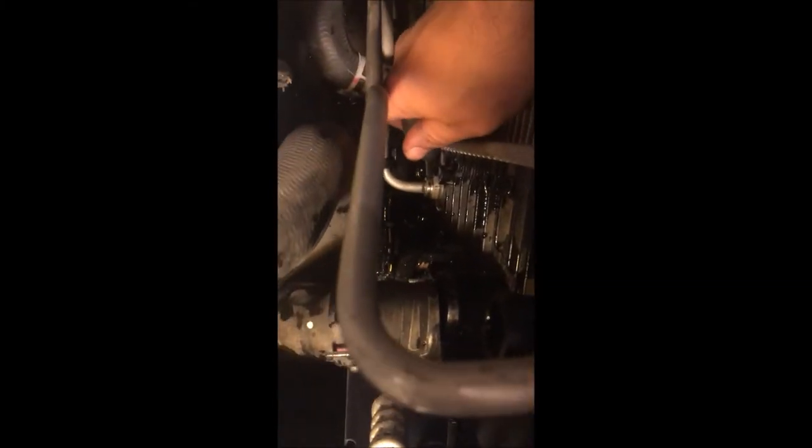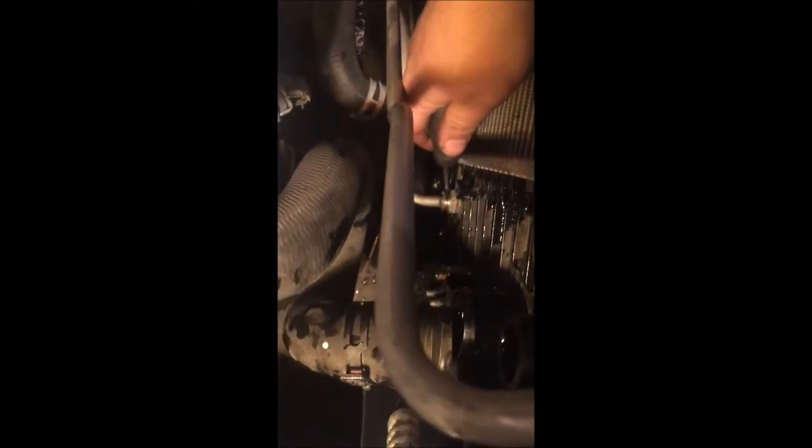Let's do the same with the bottom transmission cooling line. The plastic piece comes right out, then we remove the C-clamp. It's a bit hard to reach, so we can try to do it once we have the radiator and condenser off the vehicle.